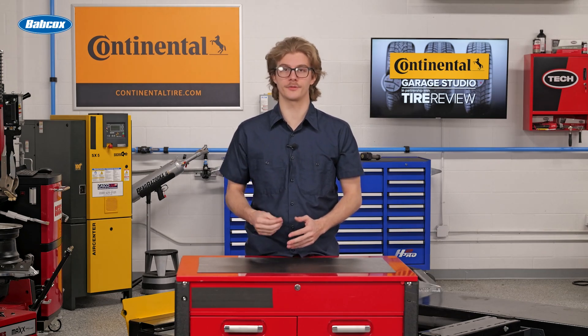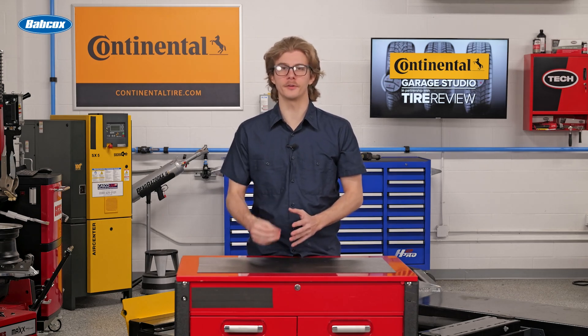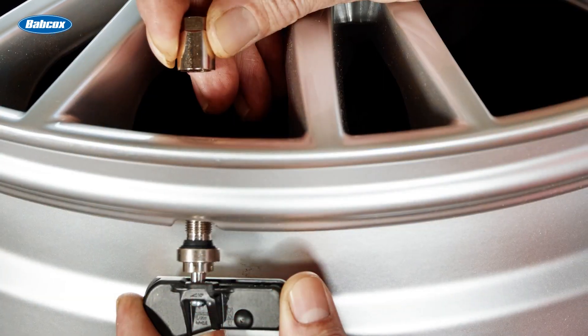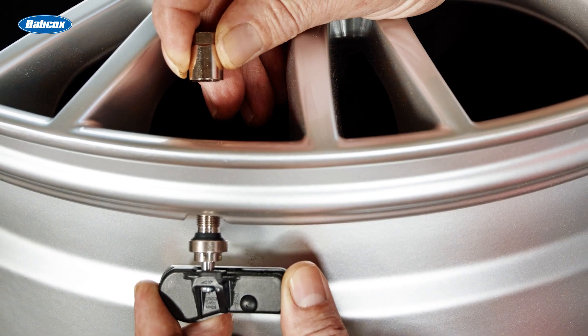Tire or wheel manufacturers have requirements for installing valve stems with a certain amount of torque for a reason, so it's best that you torque the nuts to the recommended amount. If you don't, the results could be deadly for customers.